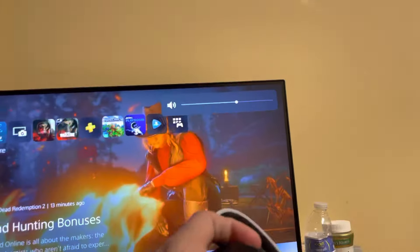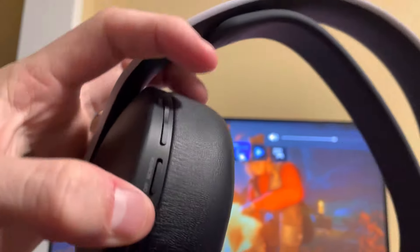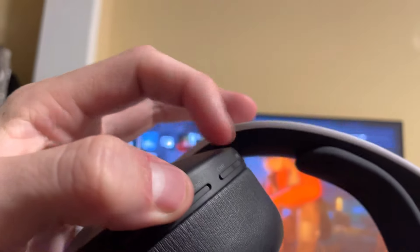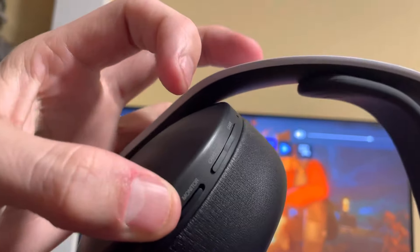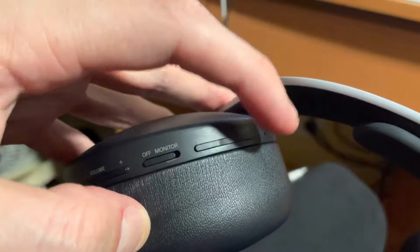Now I'll show you the controls on the headset. You can mute the microphone, and you can change the volume right here — when you change it, the indicator at the top changes. You can also toggle the monitor setting: with monitor on, you can hear yourself talk to check what you sound like. The last dial lets you balance between game audio and chat audio, so if you want the game to be louder you can adjust that right there.